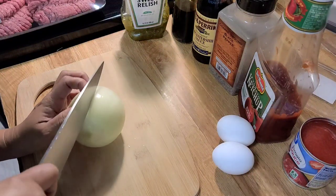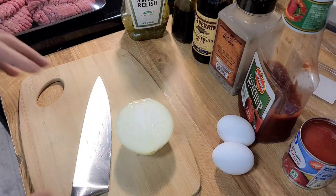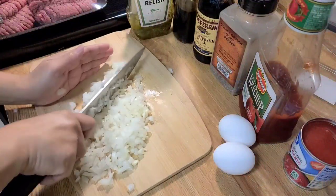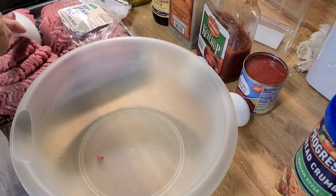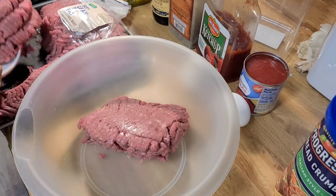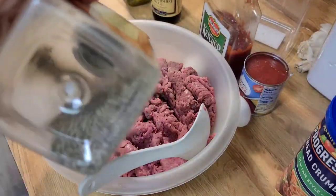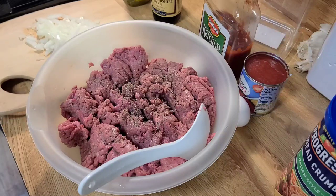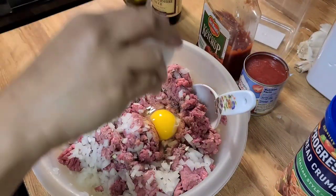So let's start with chopping the onion, and then after that we are going to mix all the ingredients. I have here 93% lean ground beef, so there's not a lot of fat in it. Meatloaf is one of my family's favorite foods that I make, and this is really easy — just mix all the ingredients and bake it, that's about it.